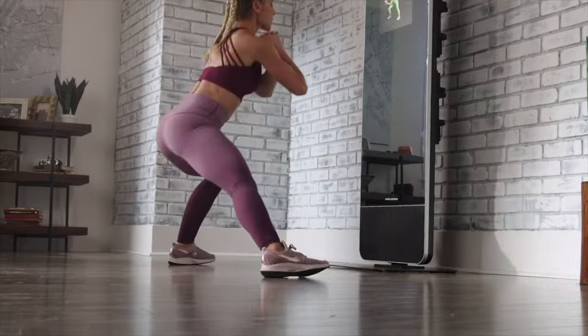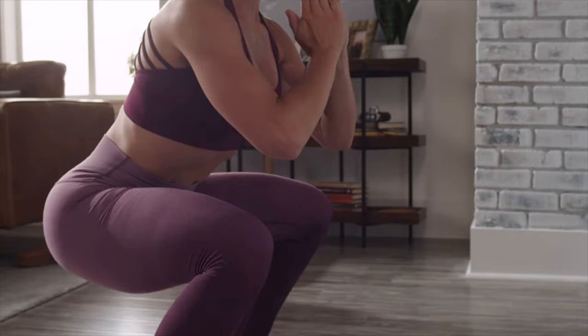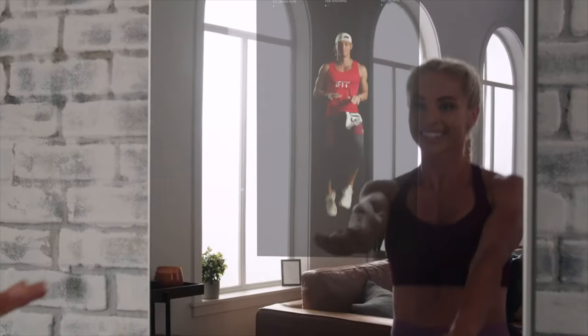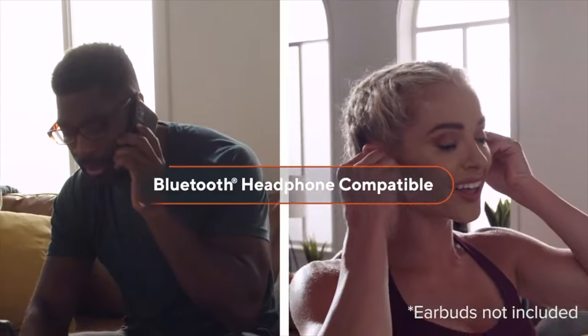With iFit, you've got access to an ever-growing library of workouts led by world-class personal trainers. Follow their lead and focus on your form — lateral lunges, crunch twists, and more. The View's top-of-the-line speakers let you clearly hear everything your iFit trainer says, but if you want to keep your workout to yourself, just throw in your own Bluetooth earbuds.